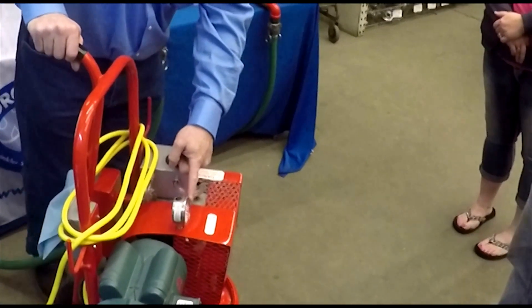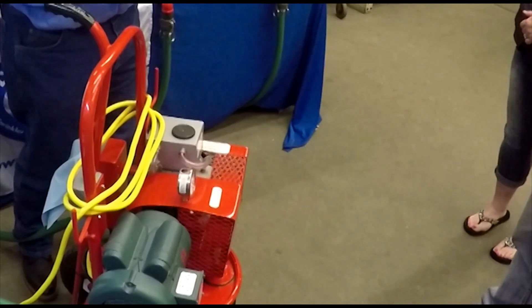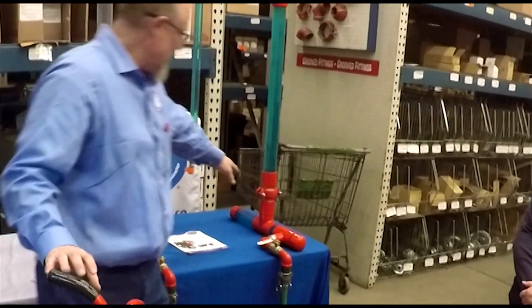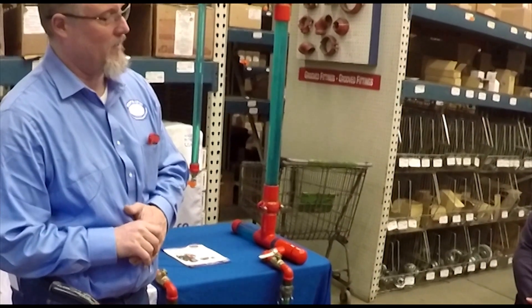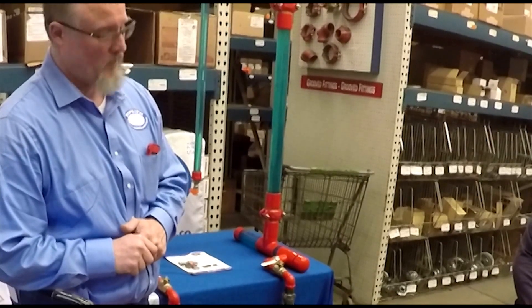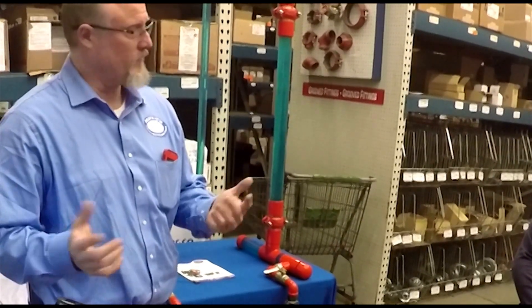10 inches of vacuum is what we pull. Don't mess with the relief valve — leave it where it is. More is not better. It's set at 10 because the gaskets inside a loose coupling can only withstand 15. It's not a matter of if, it's a matter of when — if you exceed that 15, you will actually damage the pump. Keeping it at 10, you're always safe.